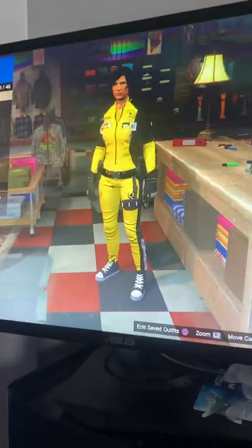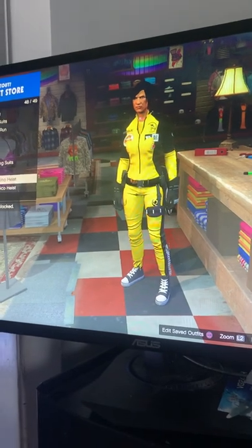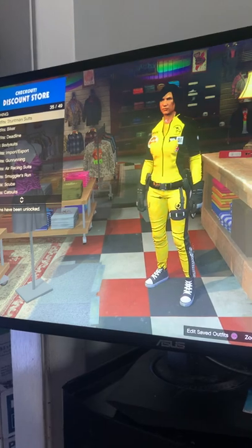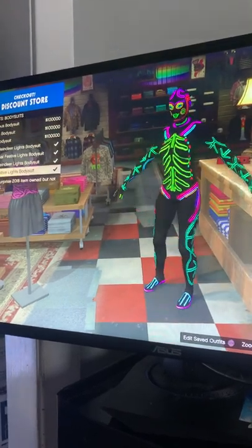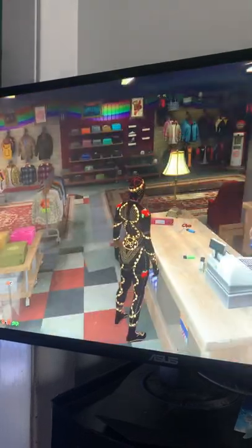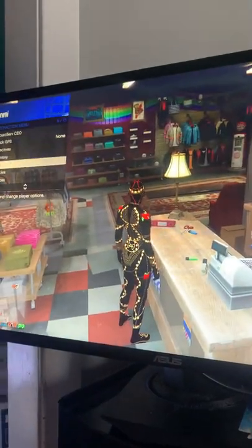Tom Connor almost caught me there. Let me go find another outfit here just to show you guys once again — I'm not lying. Body suits — let's do this one here. I don't know how to work on this body suit, but let's see.